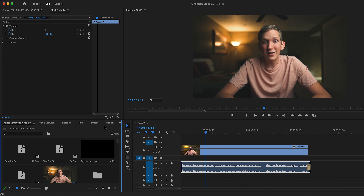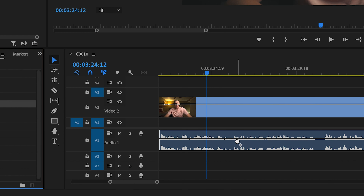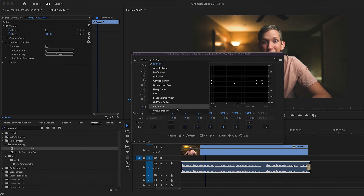The second and last tip to improve your audio has to do with jumping inside your editing platform. Simply jump into Premiere Pro and open your audio clip on your timeline. Next, search parametric equalizer and simply drag and drop this onto your audio clip. From here, click on edit, and Adobe has a preset called vocal enhancer.